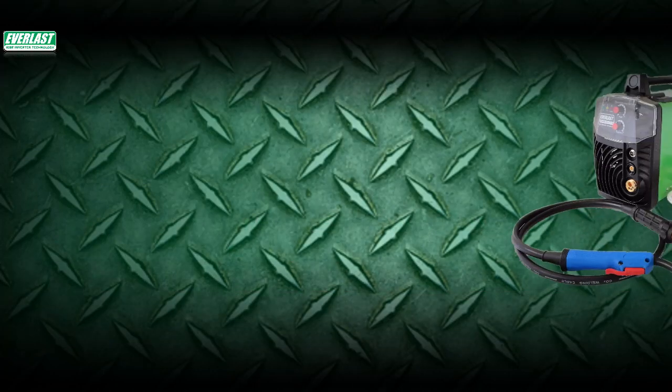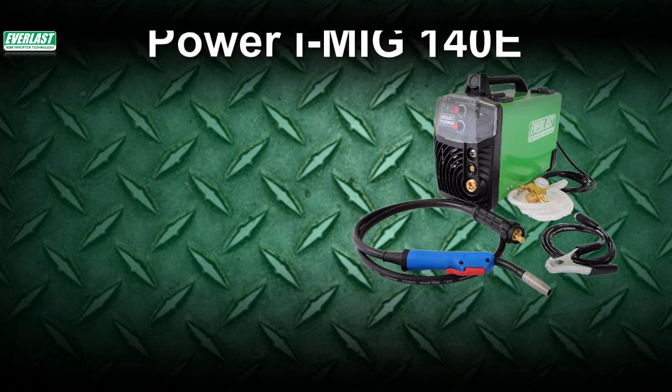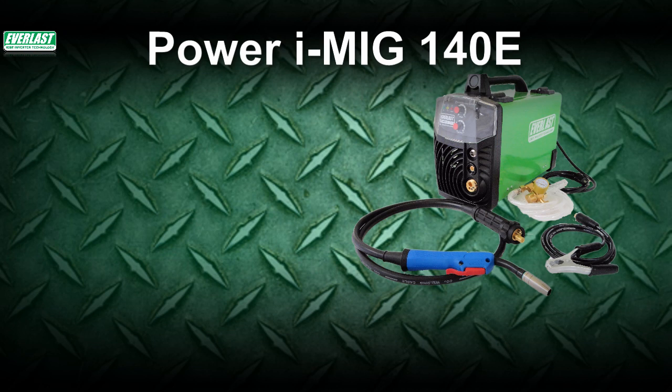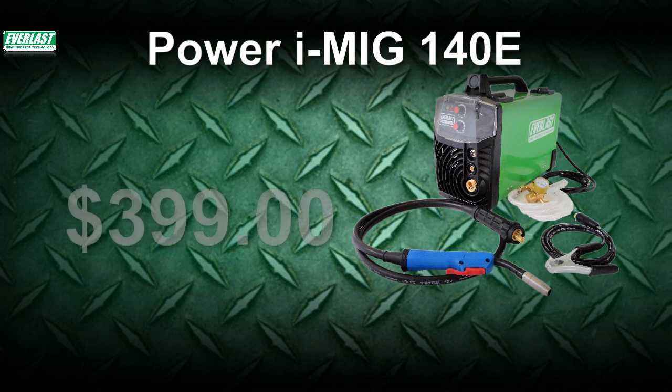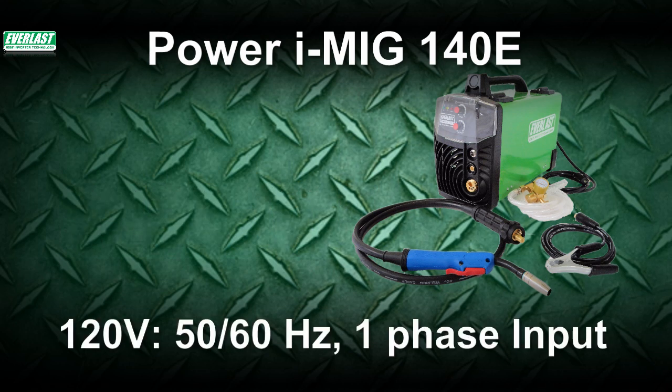Welcome to a new edition of the Everlast Power video series. In today's edition, we're going to take a look at the all-new Power iMIG 140E. This MIG welder is in keeping with our tradition of providing economical inverter-based welders and plasma cutters, with an affordable price of $399 and optimum performance as a 120-volt MIG.